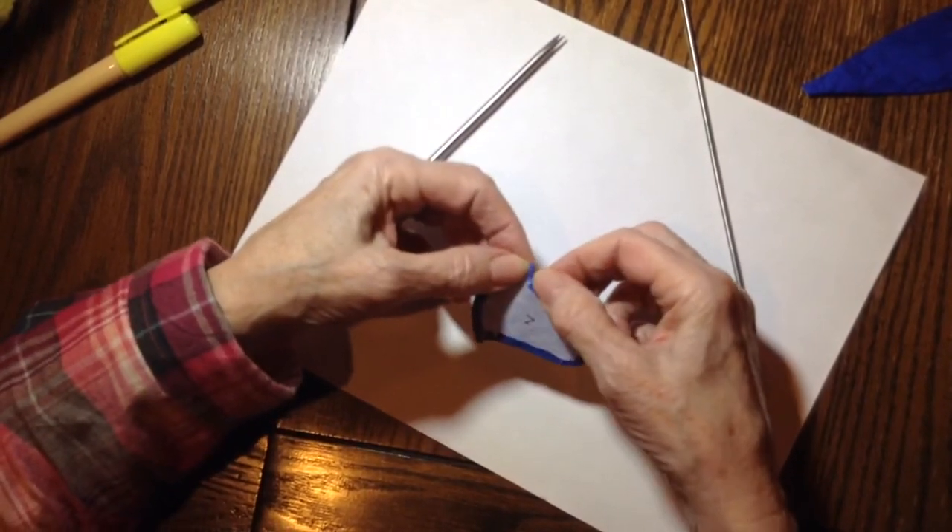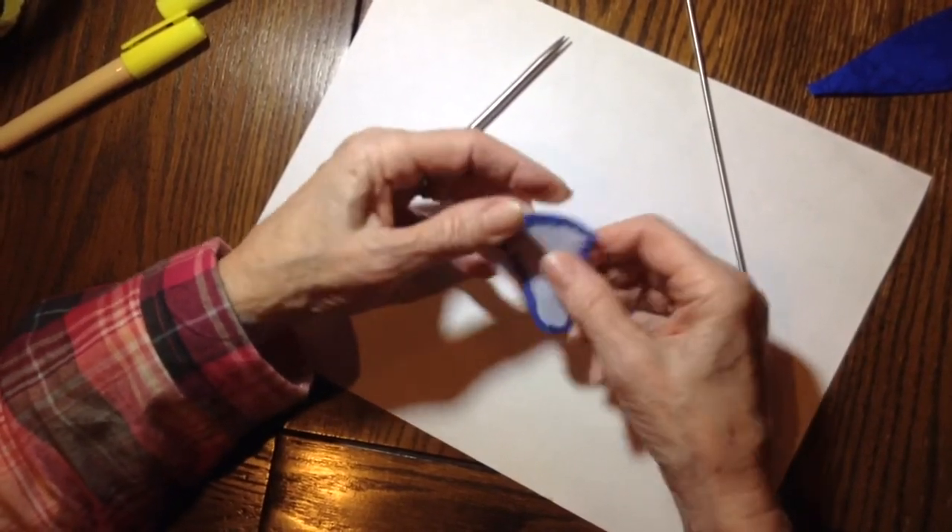And if this is hanging over, I'm just going to push that in — same thing on the other side.